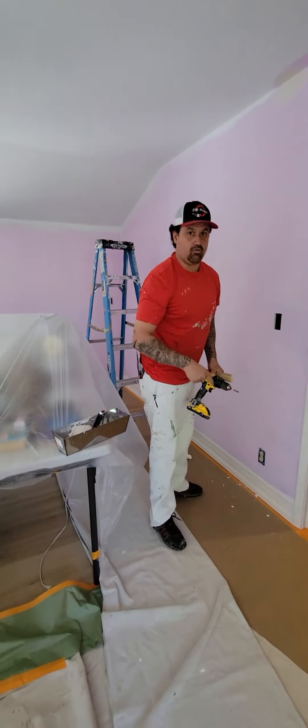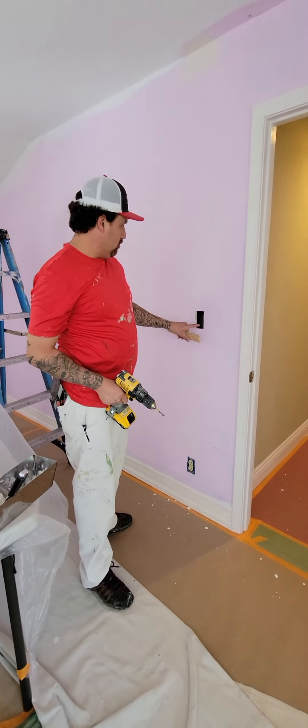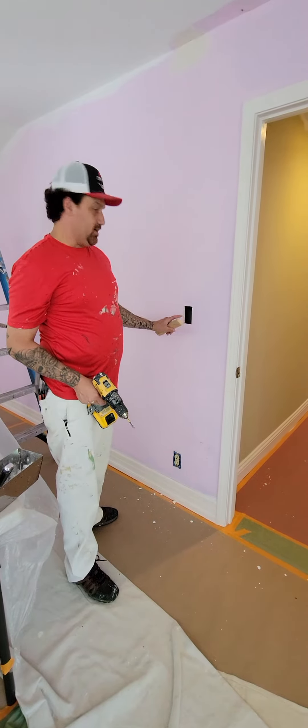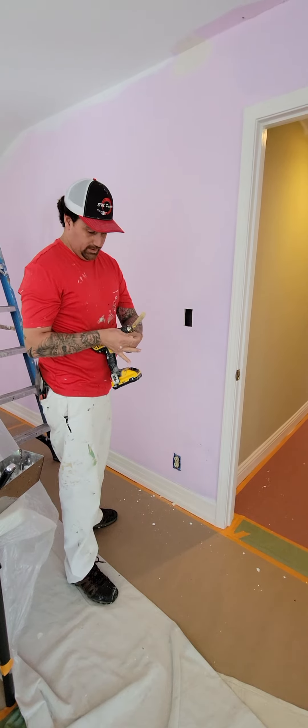All right, so we've got a little hole repair right here. A lot of times what you'll see is a guy will cut a piece of drywall right here, put the piece of drywall, then float it out. But in this case, I'm going to show you an easier way.